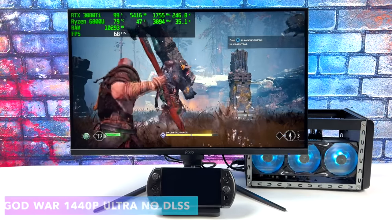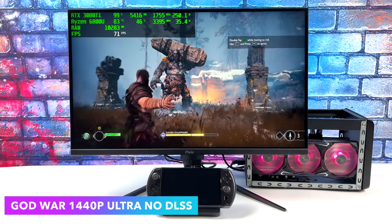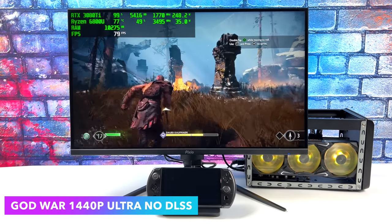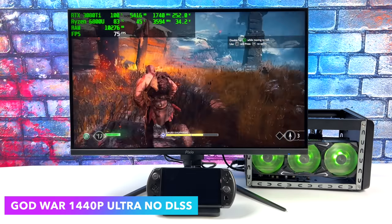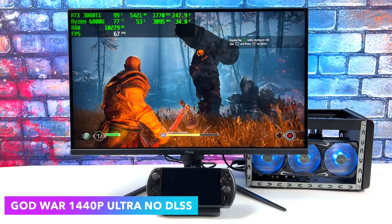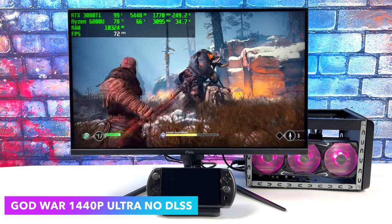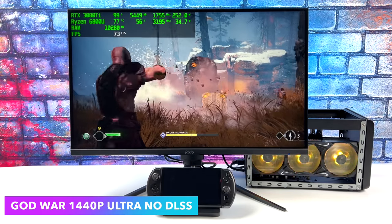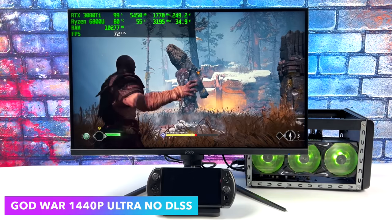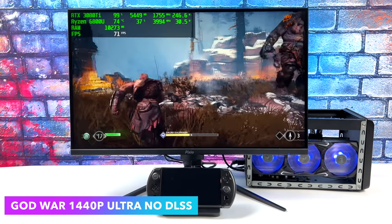Next on the list we've got God of War at 1440p Ultra settings with no DLSS. With these newer AAA games, this is kind of where Thunderbolt starts showing the performance loss. With this game on the RTX 3080 at 4K, we could get a little over what we're doing right now, but since we're limited by that bandwidth, 1440p Ultra is really going to be the sweet spot. And of course, we could lock this down at 60 and have a great time with it.